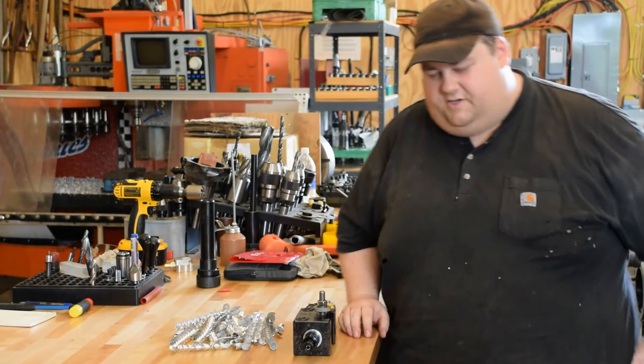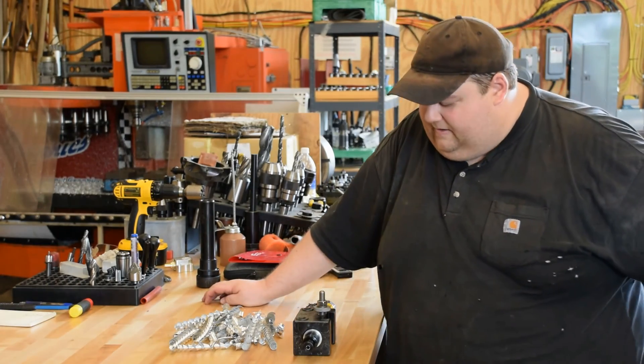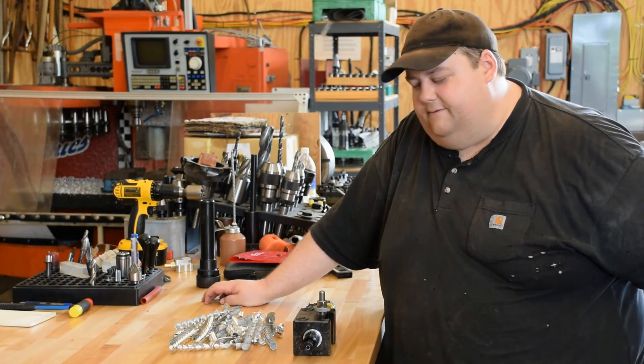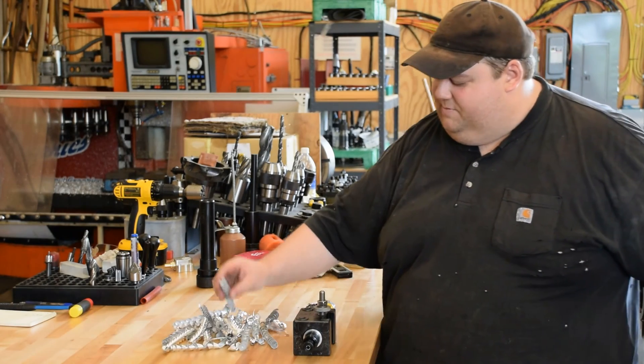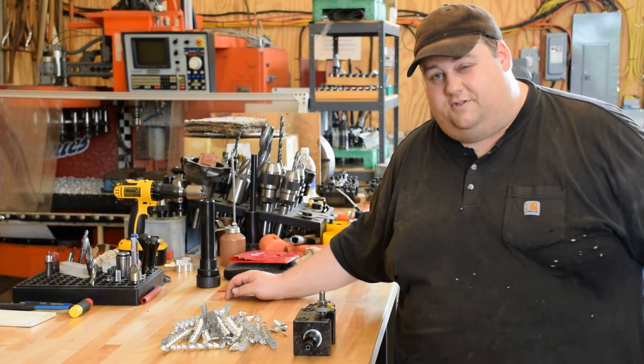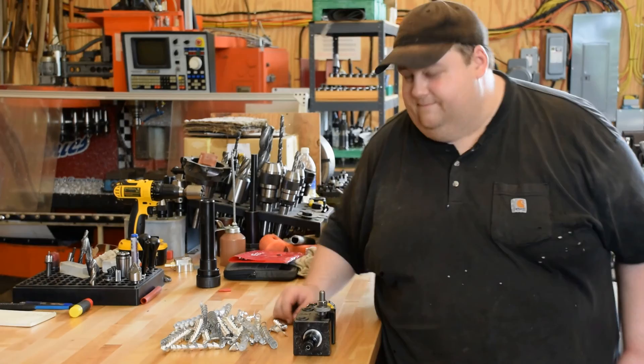It's hotter than a son of a bitch this afternoon and humid, so I think I'm going to call it. My gut's telling me it's about burger o'clock anyhow. There's a pile of chips here, in case you needed a reminder about why a twist drill is the most efficient way to move metal. Thanks for watching, guys.